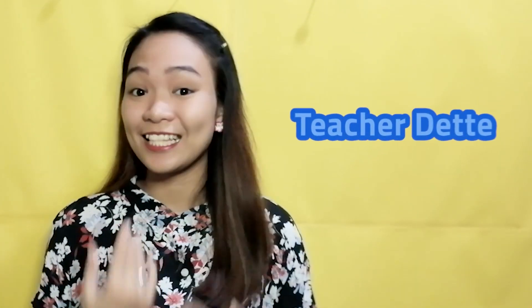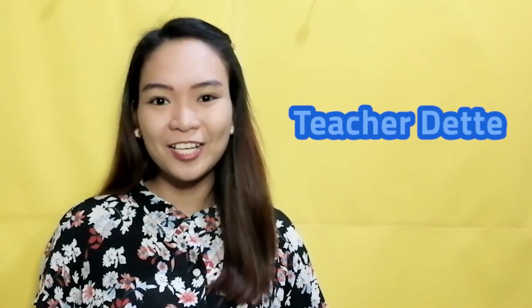Happy Saturday! Join me in this artsy, crafty, fun, and yummy weekend as we learn how to create different, creative, and meaningful projects. I am Teacher Dent and this is Teacher Reval Weekend Special, where we engage in experiments, explore do-it-yourself activities, and many more.